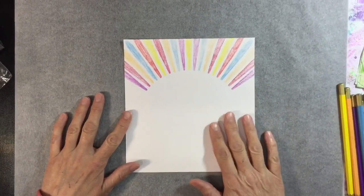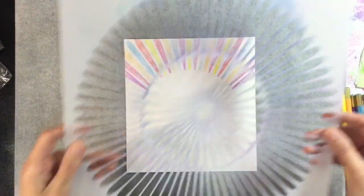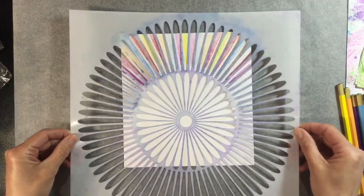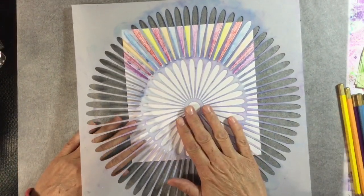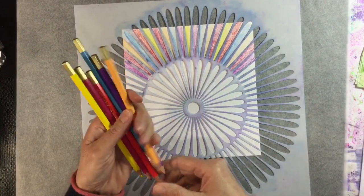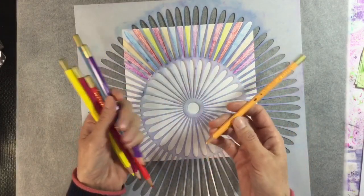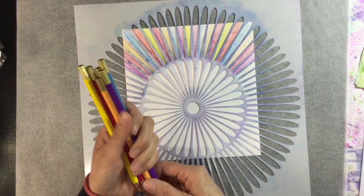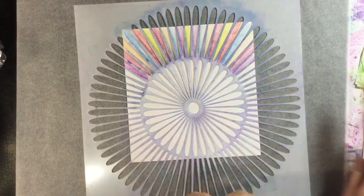To start off with, I've got my usual piece of Daler Rowney mixed media paper, and I've already started this. I've used this Crafters Workshop stencil — I won't be able to line it up now — and then I've used a few water-soluble pencil crayons. These are the Gallery brand. I've had these for years; in fact they were either Alex's or Sam's when they were at primary school, I think. But they're great, they do the job.